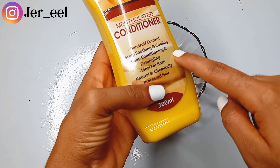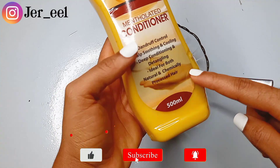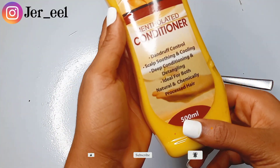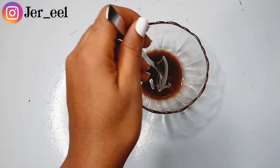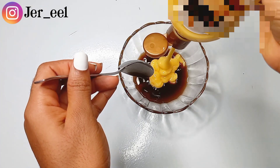Here I've measured out the desired amount of clove oil I want to use to make my hair conditioner, and I'm taking an already made, store-bought hair conditioner. I did not make this hair conditioner myself — I bought it from the store and I've been using it on my hair and I love it.